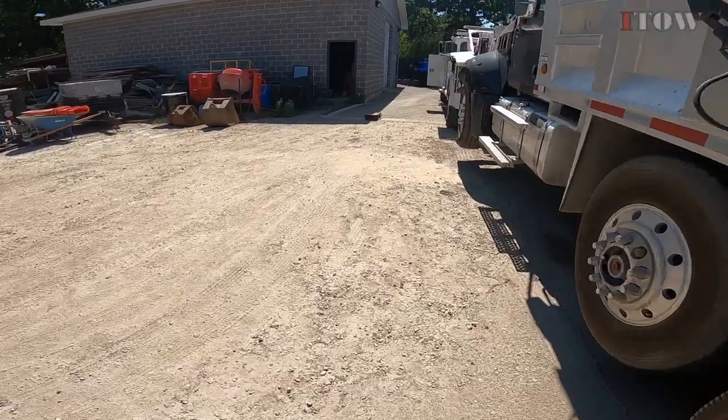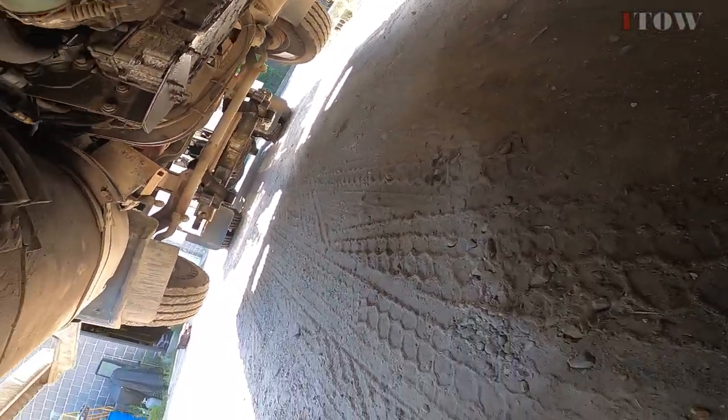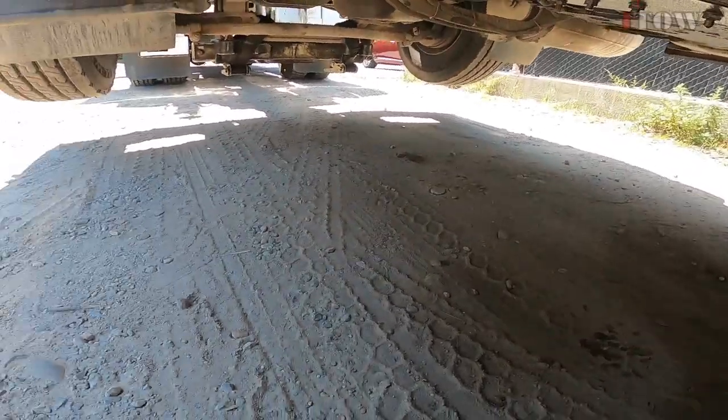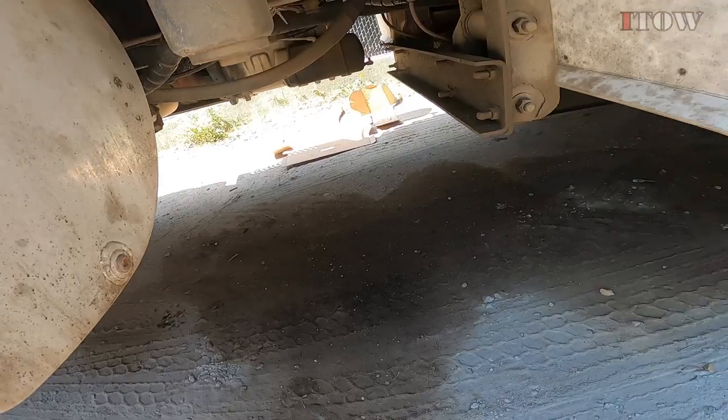Now let's check out the air tanks. We got a little baby air tank over there, and another big tank on the other side — maybe I can hook up to that. Let me check under the hood first to see what we can find, because sometimes it's very easy to hook up there.